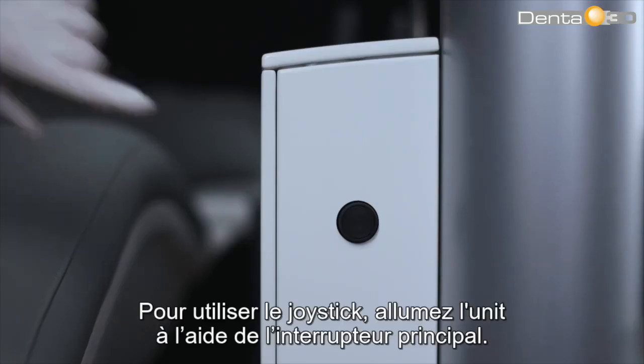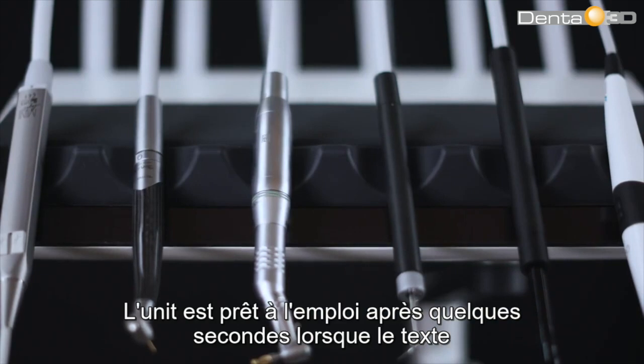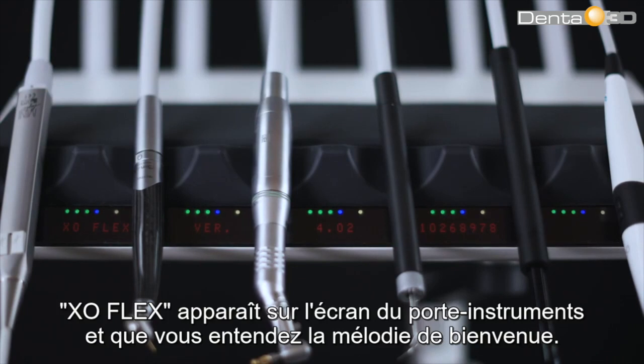To operate with the joystick, switch the unit on using the main switch. The unit is ready for use after a few seconds when the text XO Flex is shown on the instrument bridge display and you hear the welcome tune.